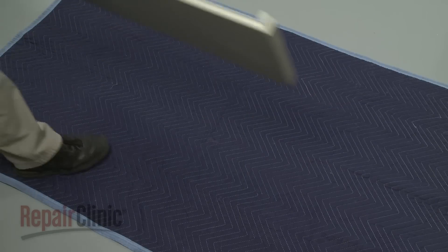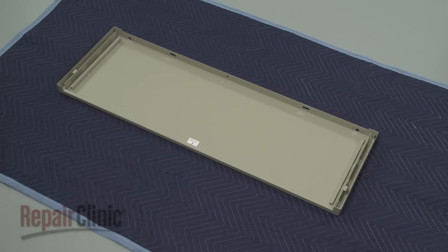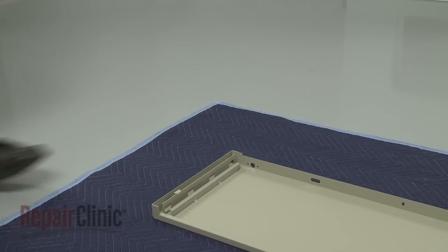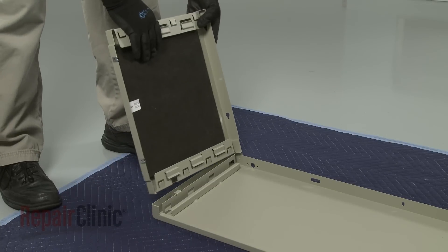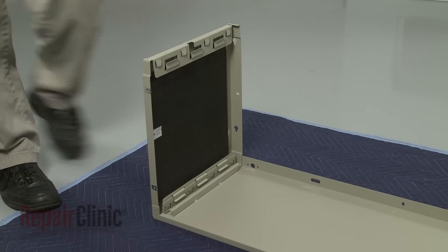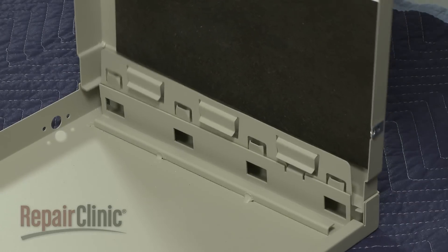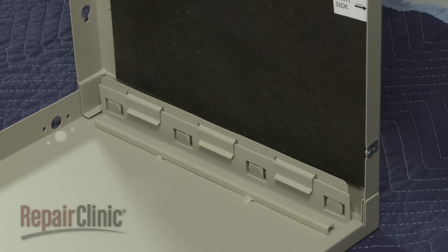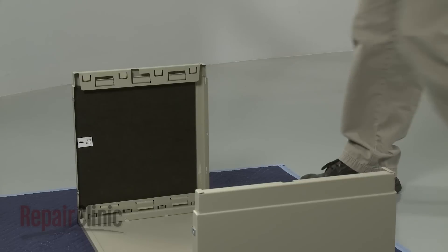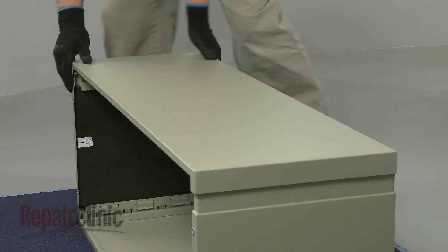To assemble the wall sleeve, place the bottom panel on a flat, level surface. Align the left side panel with the left bottom panel slot and fully insert the panel until the locking tabs engage. Repeat to secure the right side panel. Now align the top panel with the two side panels and push down until the locking tabs engage.